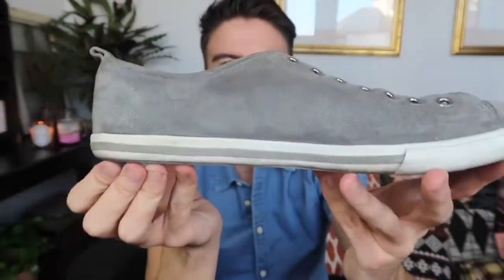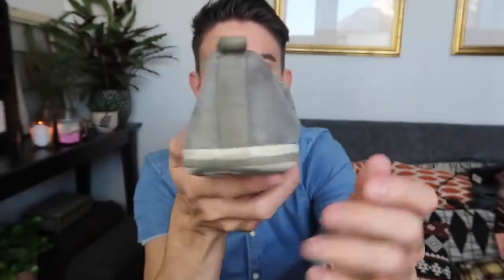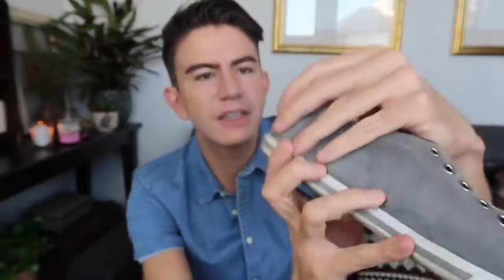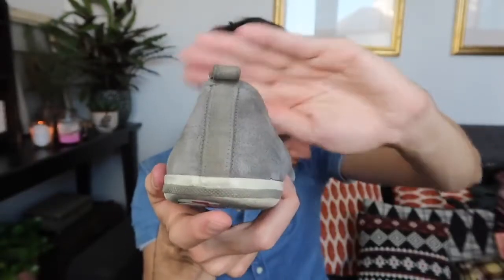I do think they've worked really nicely. The sole along here is looking a lot fresher and up the back there as well. That's still looking a little bit yellow there so I might have another go — I know that you want to tune into videos just to watch me scrubbing! But yeah, I'm really pleased with how they've worked actually.